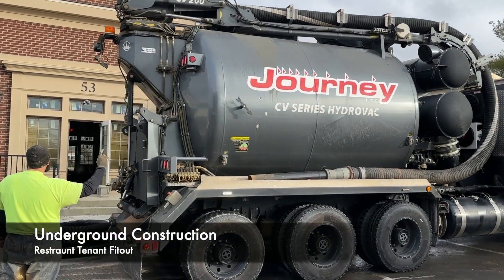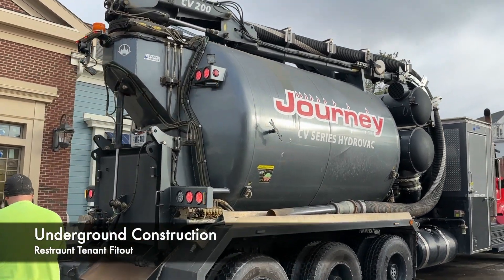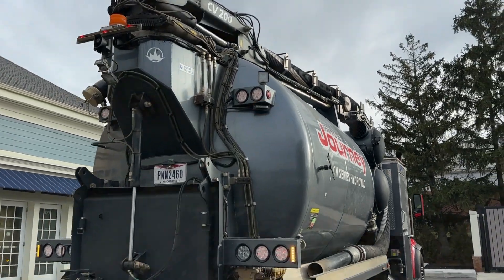Welcome back to Commercial Constructix. I'm going to do a walkthrough of an ongoing project. This is the restaurant tenant fit-out.